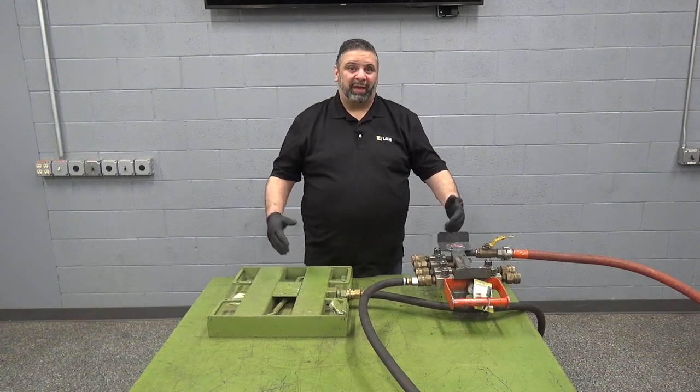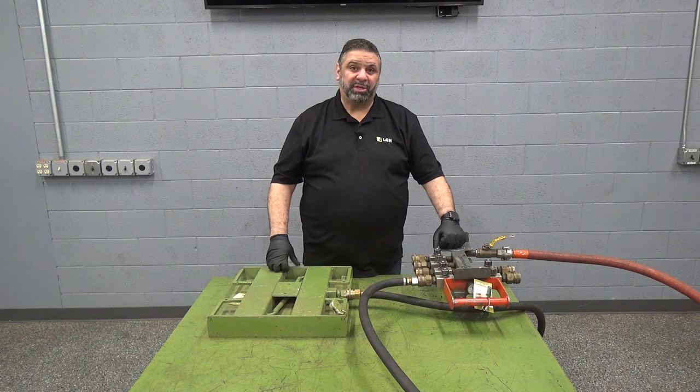I'm Jason Rios with LGH. Thank you for watching this video. If you have any further questions please contact us.